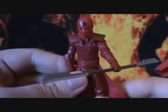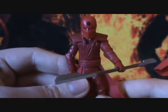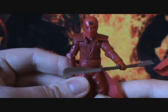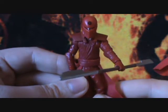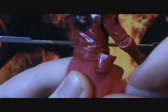I do believe that some of these accessories are recycled from a pack. However, the force pike and the other helmet I'm not sure if they're reused — I'm kind of thinking they're new. Then you also get the commonly used biker scout pistol, which you just fit in his hands or in the holster on his side.